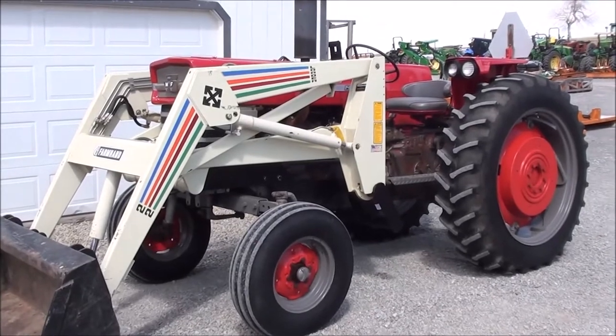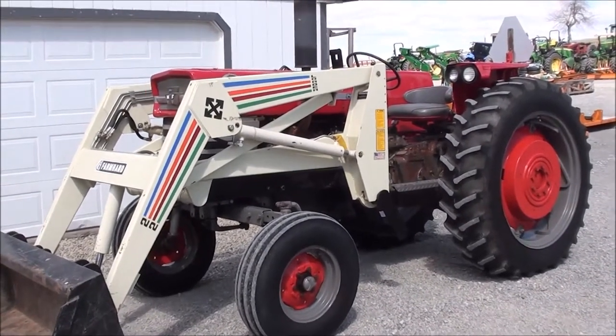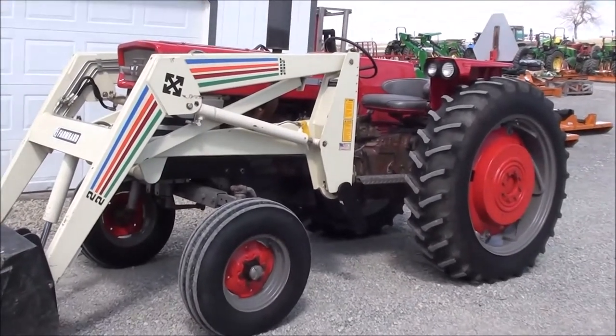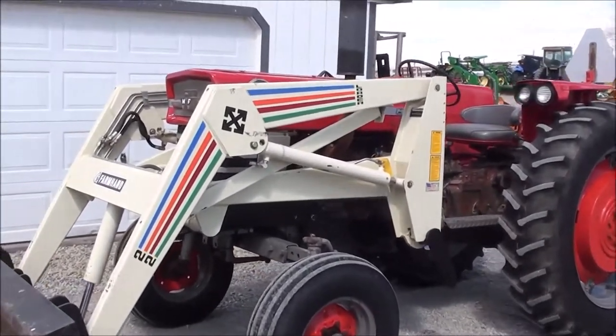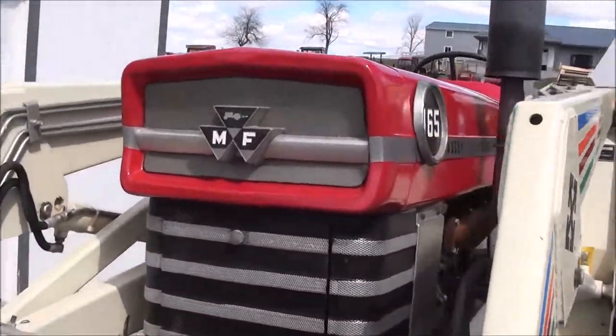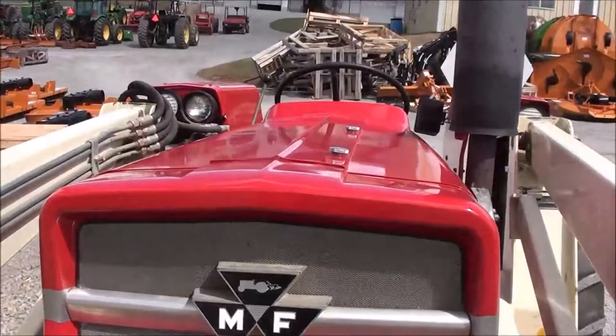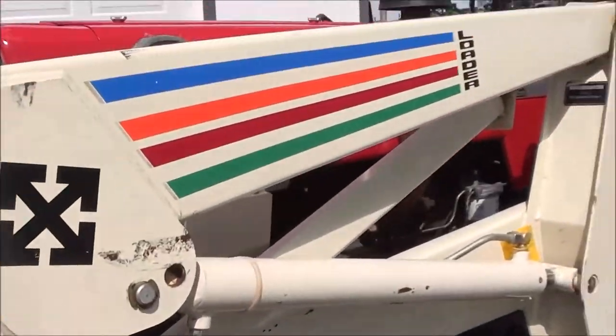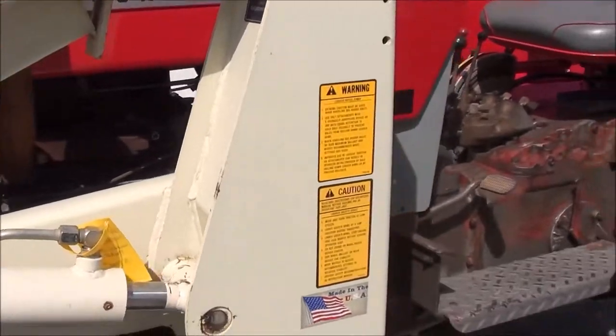It was traded in off of a small farm that upgraded to a four-wheel drive loader tractor with a little bit more horsepower. Again, just a super clean, nice older tractor. It is a 165 with 52 horsepower. You can see the sheet metal is in really nice shape. It's got a Farmhand quick-attach front loader on it with a five-foot bucket, and the loader is in nice shape.